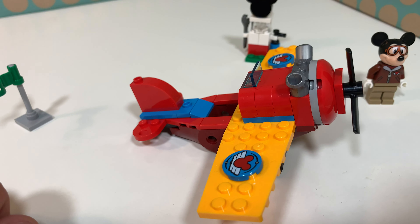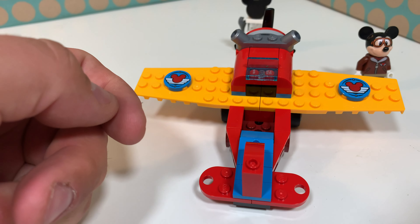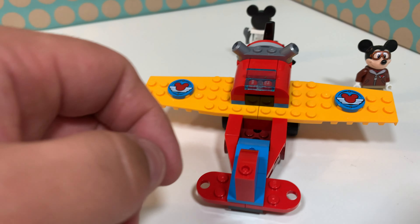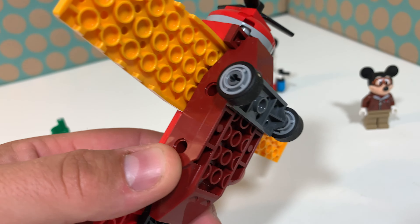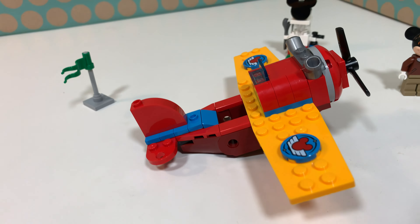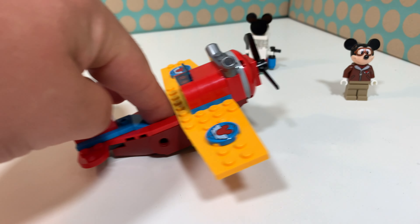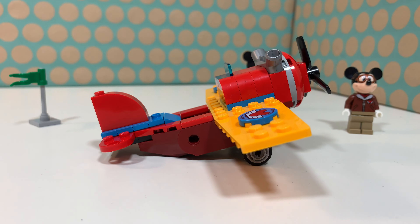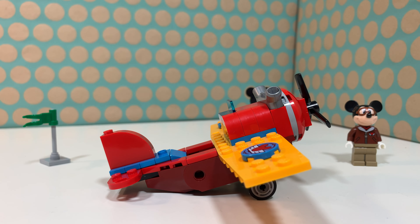There are two things that annoy me a little. There is no steering wheel, so how should Mickey fly this plane? And there are only two wheels up front and no wheels on the rear side, so it's always scraping on the floor, which I think is a little bit annoying.